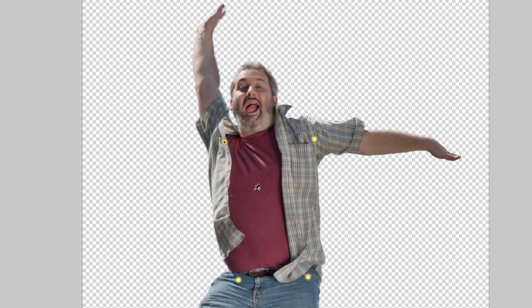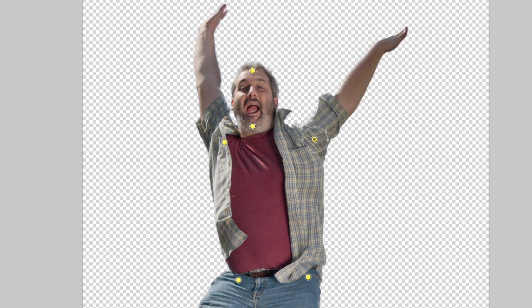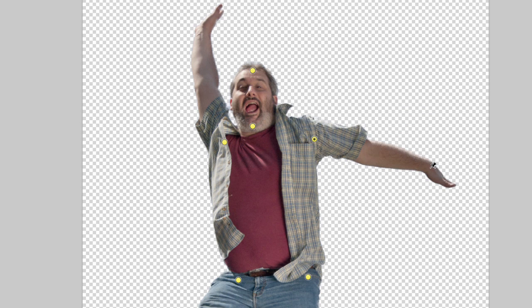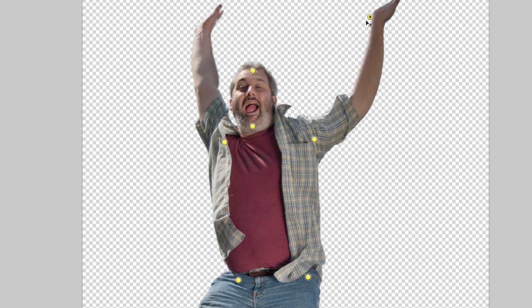Just to demonstrate where it does go a little bit wrong - if I put a couple of points in to move the arms, let's pin the head down so it doesn't move. If I grab this arm and hold the Option/Alt key, you can see we get these rotation points and I can turn that arm and keep it nice and straight. If I were to put a point on the arm up here and start dragging it around, you can see the arm starts to bend.